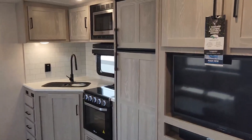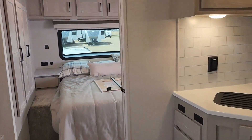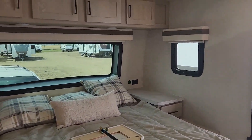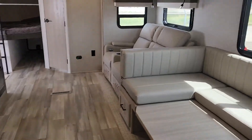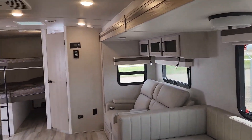This unit does have the gas-electric fridge. Walking into your master suite here — there's your big front window again. Lots of counter space. Very open unit.